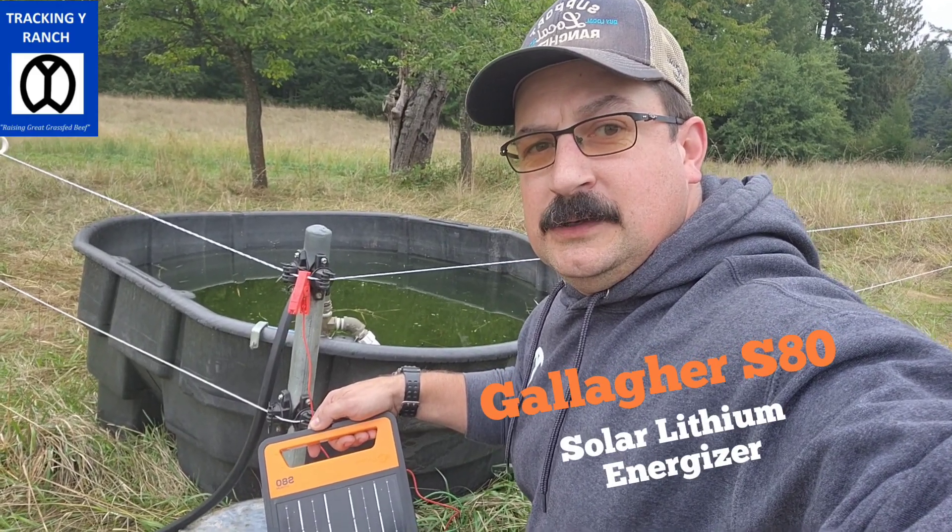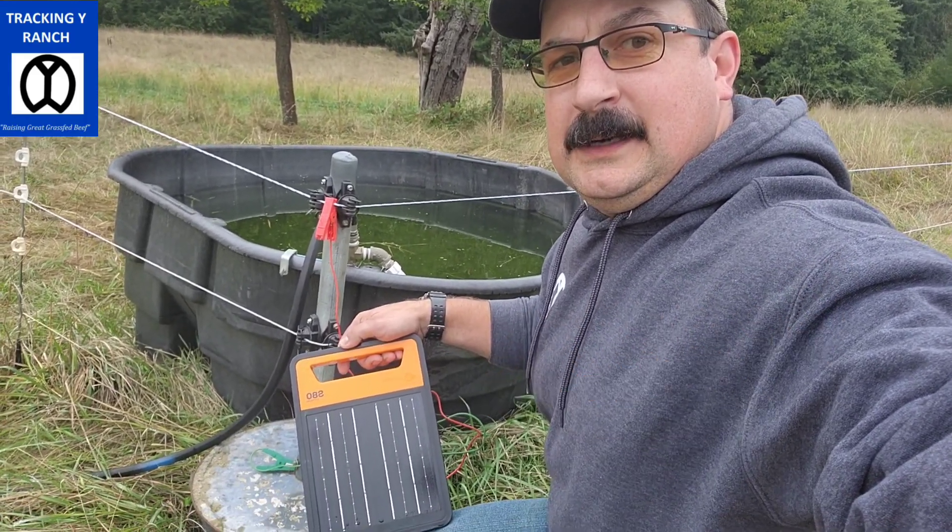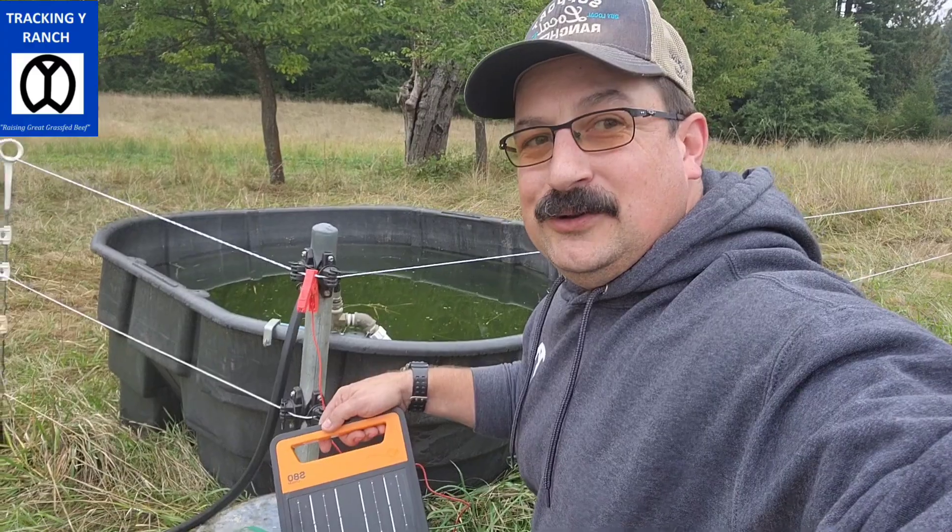Hey guys, Jake Yancey, Tracking My Ranch. Just want to give you guys a little tour. This is going to be our Gallagher S80, and I just want to show you how we're using that.